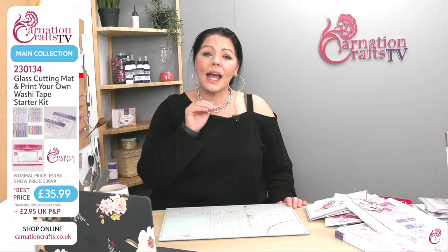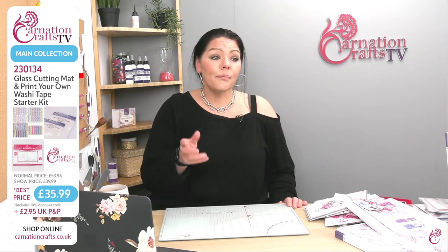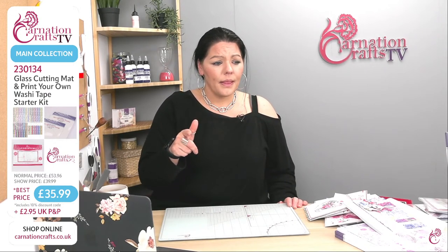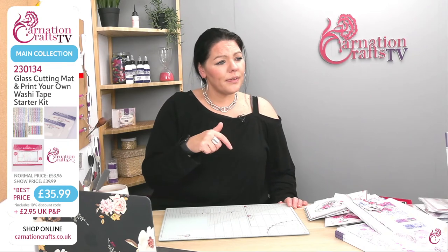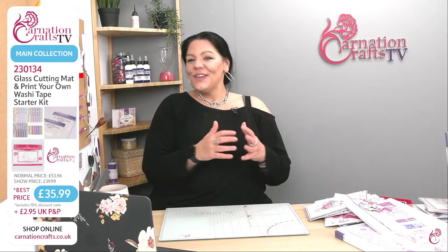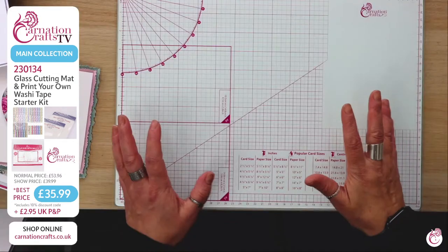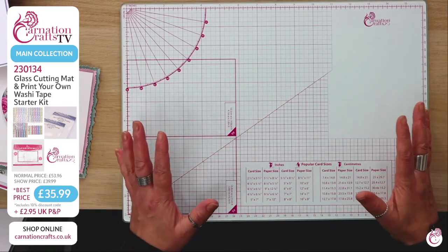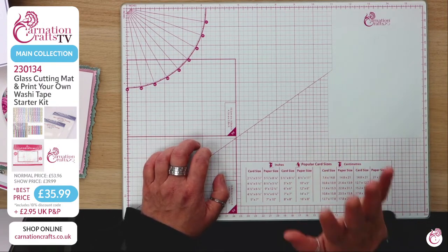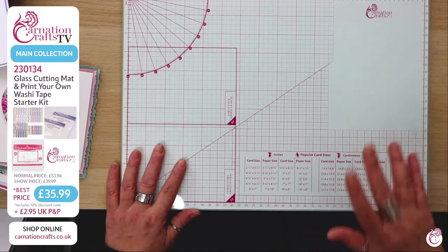How much are you saving? £17.97 — so it's completely free. Your adhesive and your downloads are completely free. And this is just lovely — it's your tempered glass, it's A3 in size. I love my A3 glass cutting mats; they're just useful and I use them all the time. I'm more inclined for these than a self-healer — I like cutting on them. They're just epic.